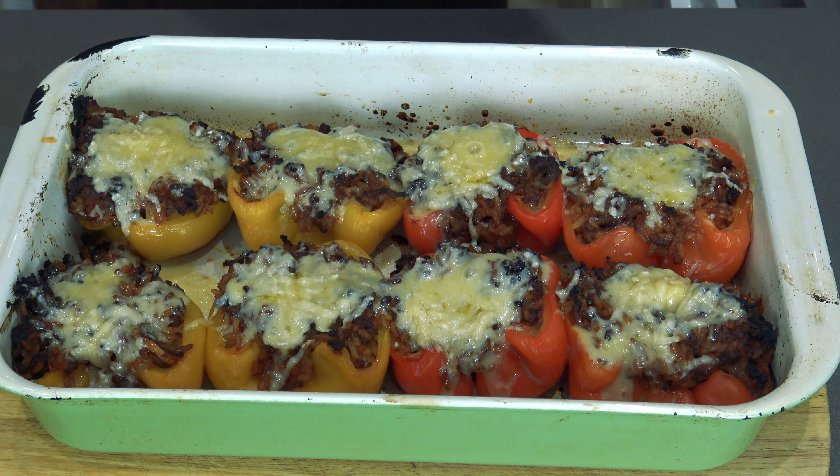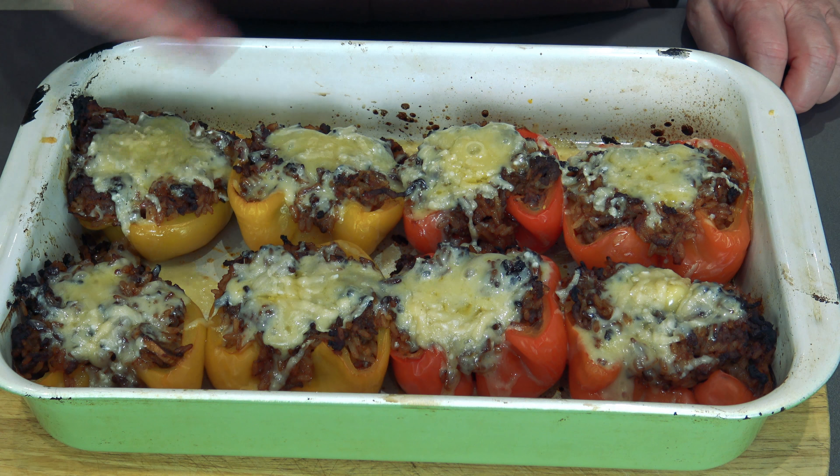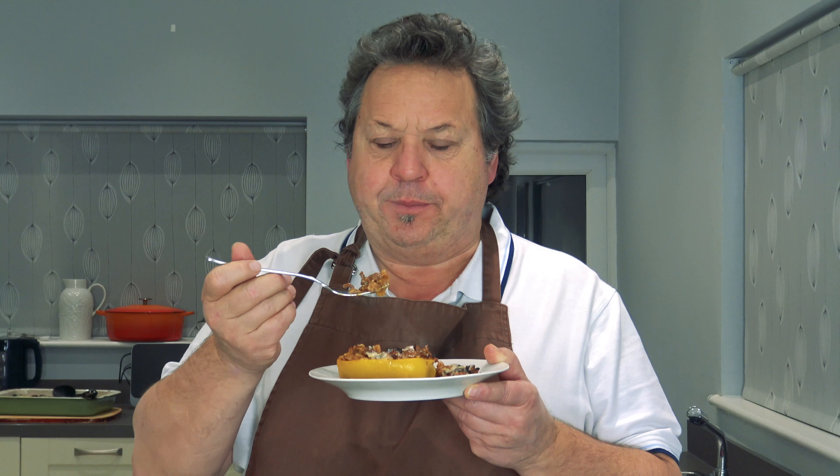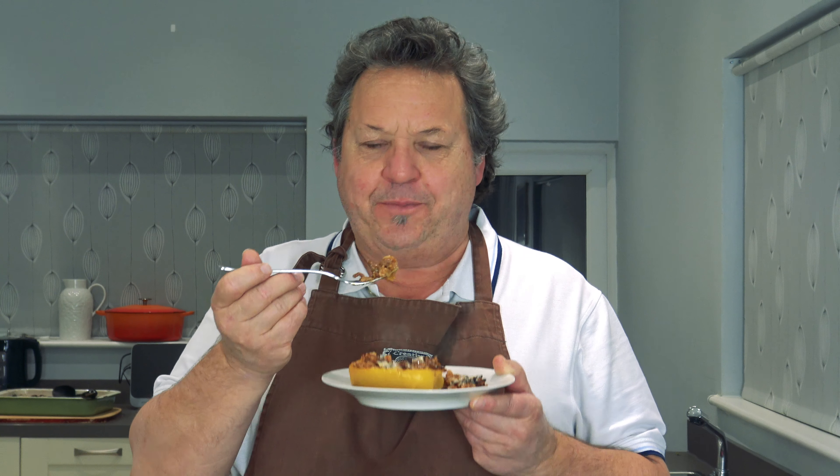There you go — straight from the oven. All that lovely melted cheese on it, gorgeous. It really, really smells beautiful. It's a work of art. Let's do some tasting. Oh, look at that steam! Mmm. Oh yeah, that is gorgeous, really really lovely. The peppers are just cooked nice and soft, bit of cheese on it as well. Beautiful. It really is a comfort food, this one — wrap yourself up in it, it's lovely. Perfect. See you all later, bye!